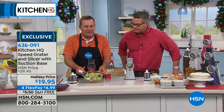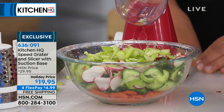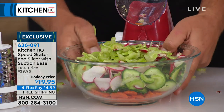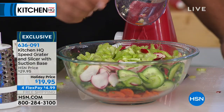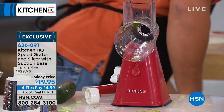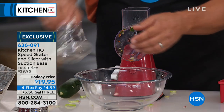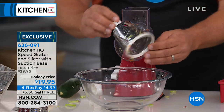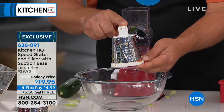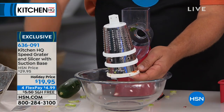When you've got a machine that can prep this fast — I just have the slicing insert in here, I call them drums — look how much we just did in a matter of 30 seconds. There's no way you could do it that safe, fast, or easy with a knife. It comes with three different drums: this is our slicing drum, you get our coarse grating drum, and you get our fine grating drum.